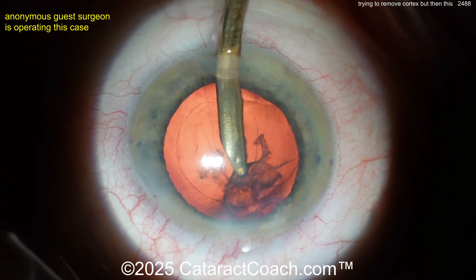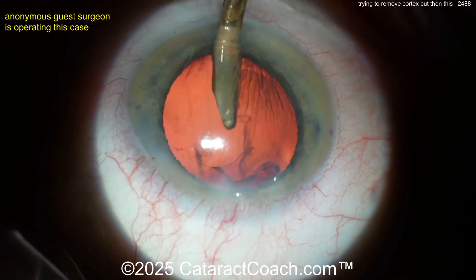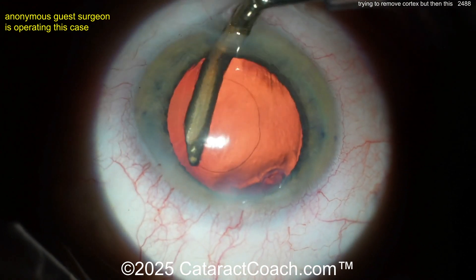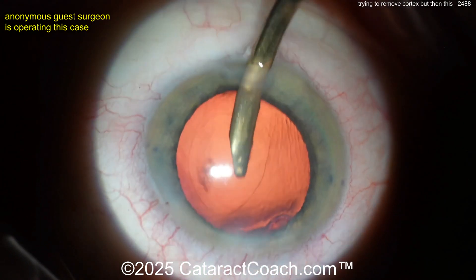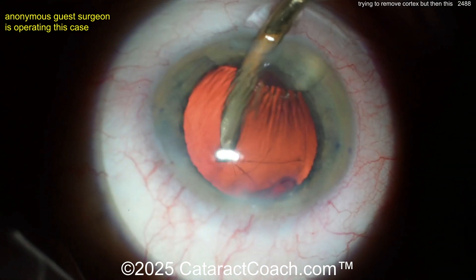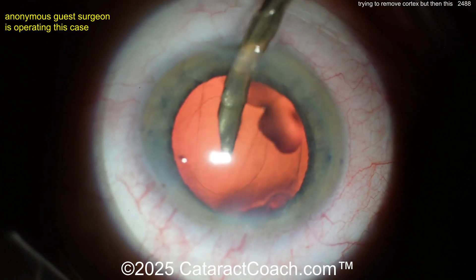What I would have done is bimanual IA. Simcoe is okay — it's better than regular coaxial IA; there's more control and slower motion — but what you need to do is get in some viscoelastic, get a CTR, and you're going to need a cap retention segment. That way you can do fixation to the sclera of the cap retention segment. This is basically the same as yesterday's case on cataractcoach.com — video 2487 — CTR plus CRS, cap retention ring plus cap retention segment, using a prolene flange technique to support it, and it worked great.